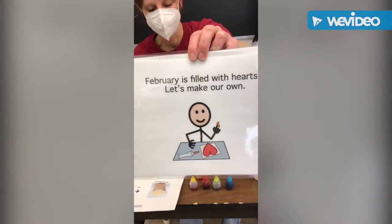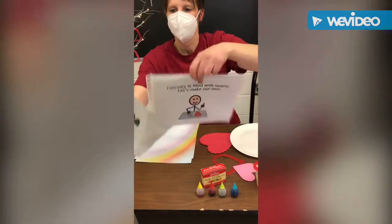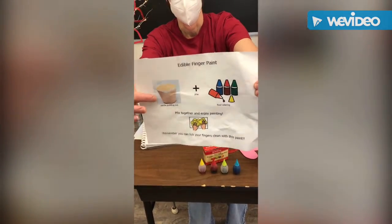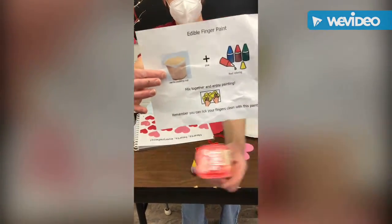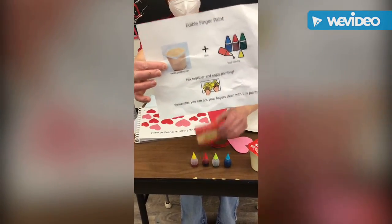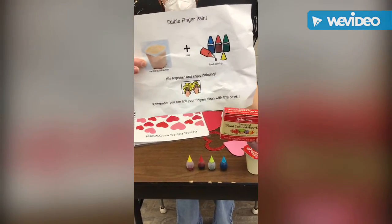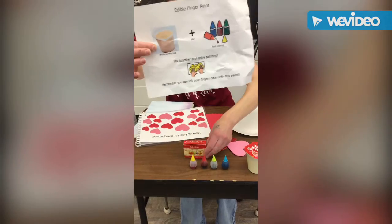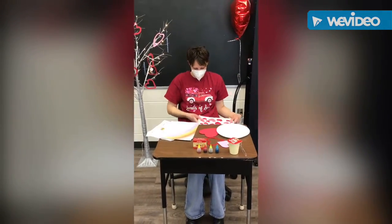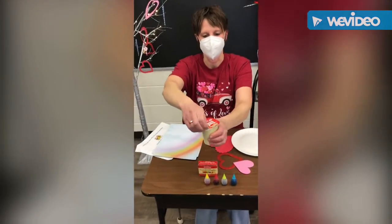One of the activities on your syllabus is to make edible finger paint, and it says you need vanilla pudding and food coloring. Coaches, you could maybe help by opening the pudding or getting it started.